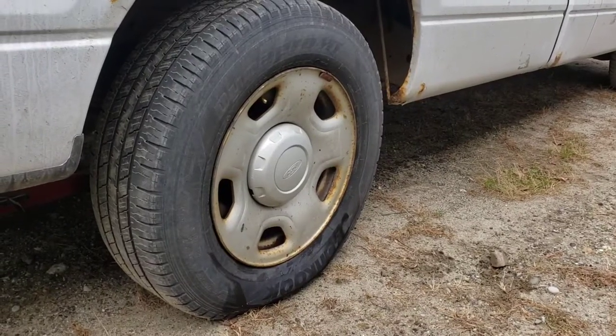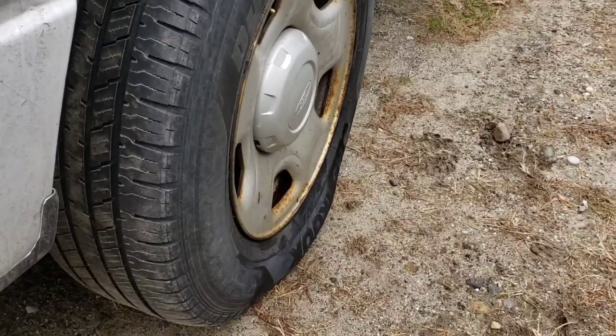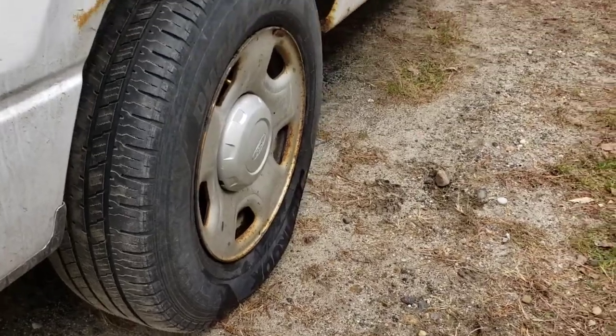Today we're going to do a quick video on how to plug a tire. You'll notice you got a low tire like this, and that is no problem.